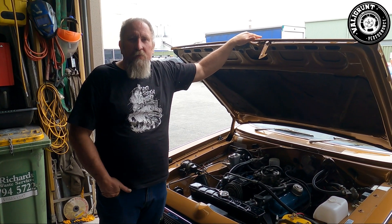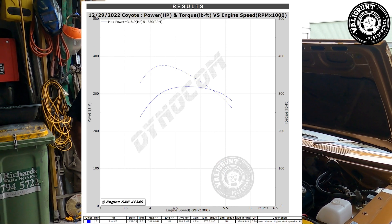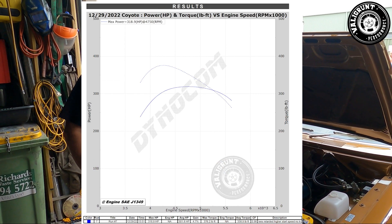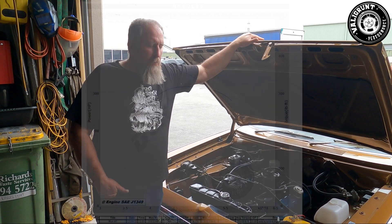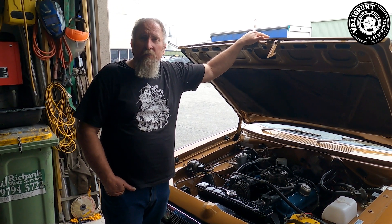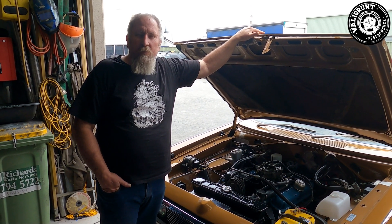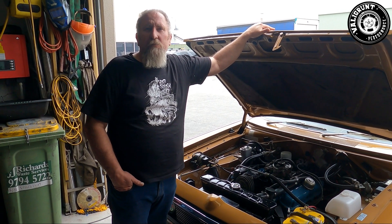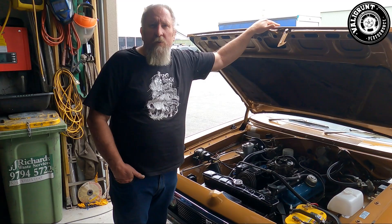We've done a run on the dyno. The first run it was probably a little bit cold and it broke down — we only made 300 horsepower and it was breaking down really lean. We got a bit of engine temperature into it, did another back-to-back run and it made 318 horsepower, but it was still almost 15 to 1 air-fuel ratio. So we figured we need to richen the needles in the secondaries, and we've done that now and we're about to do another run.